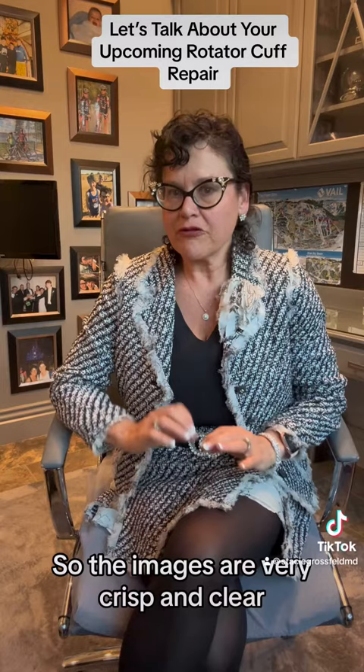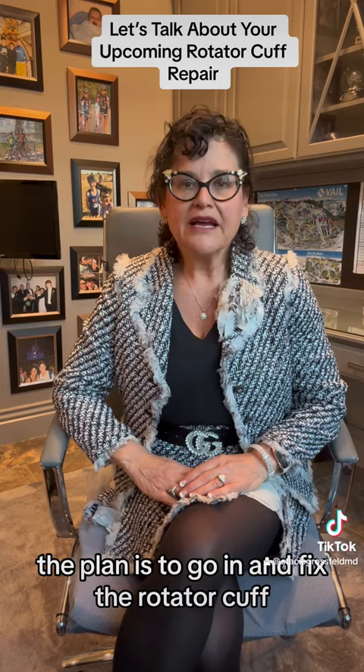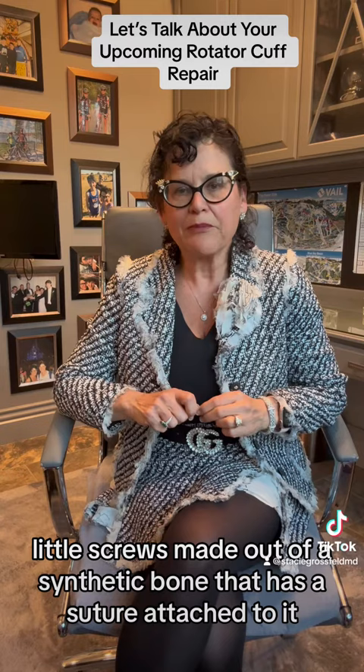We can see everything going on in your shoulder. I will go through the shoulder, find what's wrong, and fix it. The plan is to go in and fix the rotator cuff. Typically the rotator cuff is torn off the bone. I'm going to repair it back down to the bone using three — we call them suture anchors. They're like little screws made out of a synthetic bone that has a suture attached to it.